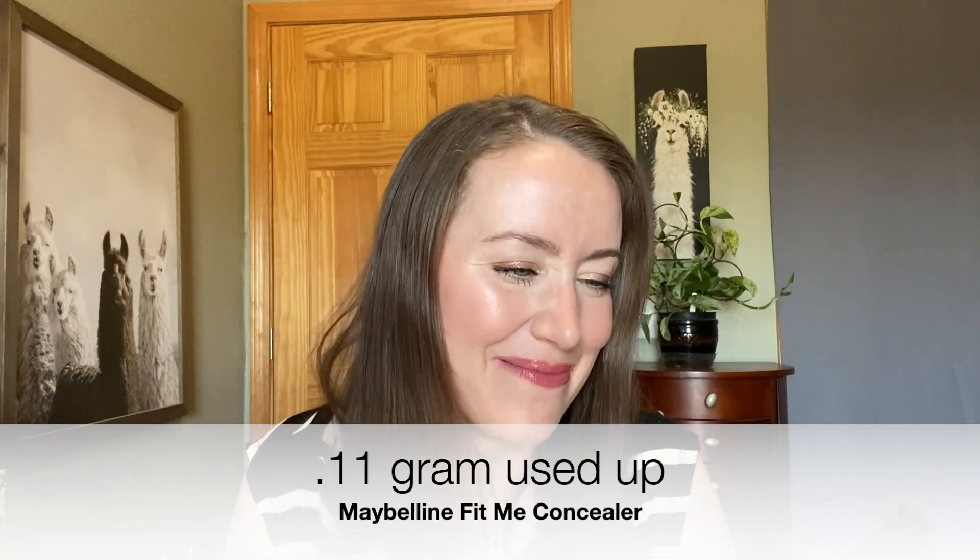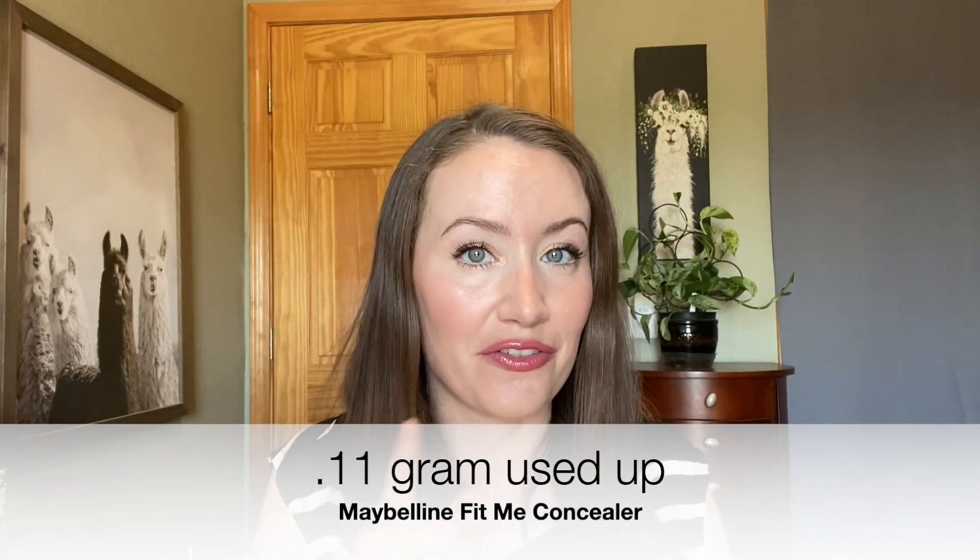My other concealers are pretty good shade matches for me, so what I've decided is to use it the way I did today — putting this on the inner part of my eye where I don't mind more brightening, and then using another concealer on the outer portion. Today I used my Glossier Concealer in combination with this one and I think it actually looks really nice, so I was really happy with that. The progress on this is going to be very minimal from month to month, but at least it will be getting used up. I'll put the weight difference from last month on the screen.